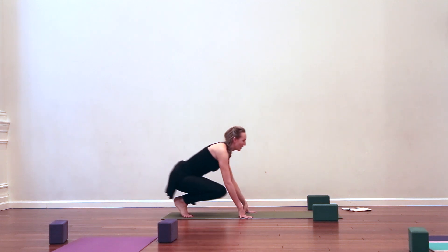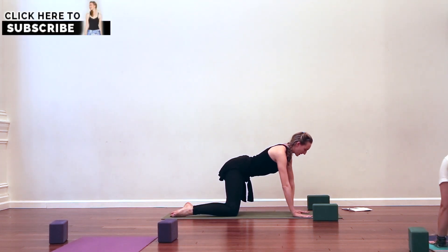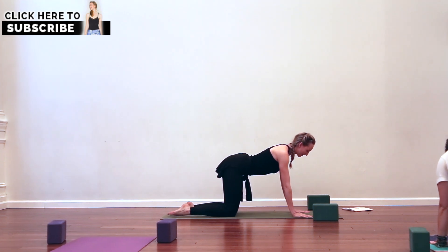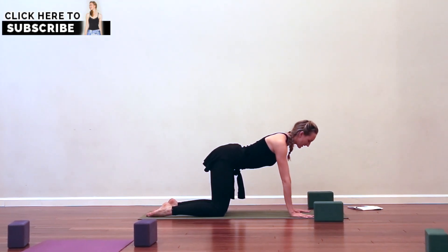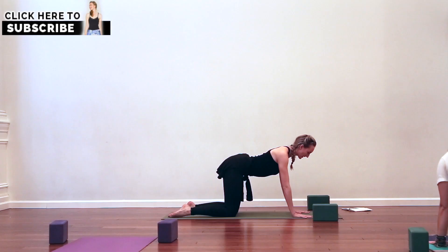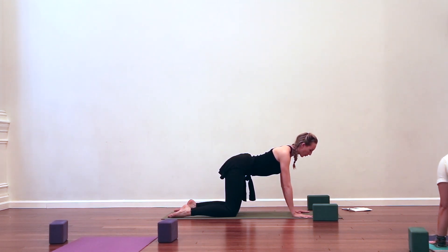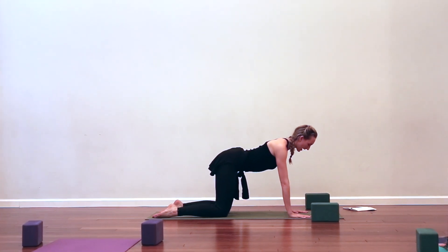Come to all fours and close your eyes. Have your shoulders over your wrists, feel your hips stack over your knees. With your eyes closed, lengthen your tailbone towards the back of the room and then reach the crown of your head away from that space, so feel your torso, the length of your spine, parallel to the floor.